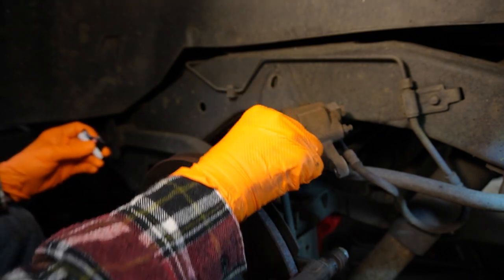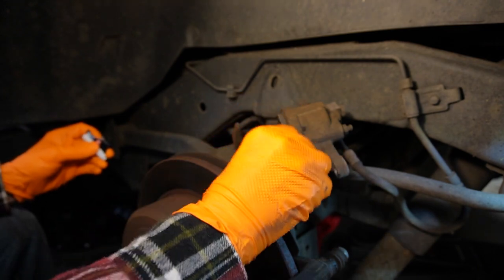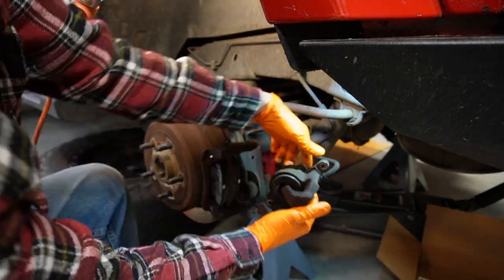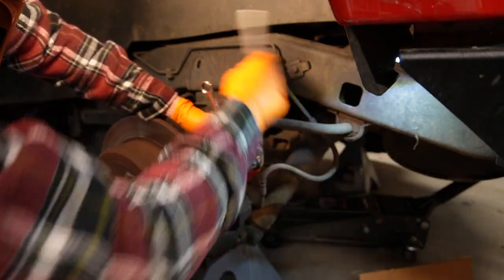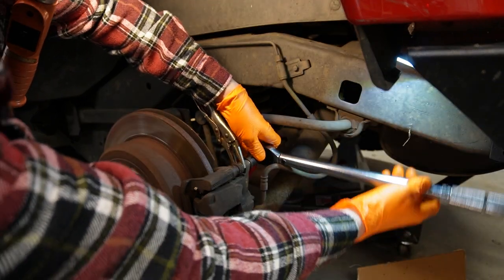With the pads in, I drop the caliper back down into place and torque both caliper pins to 26 foot-pounds.